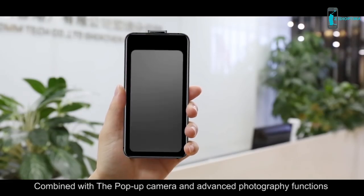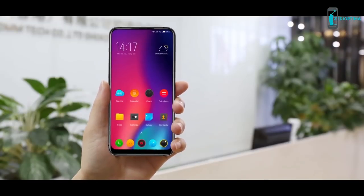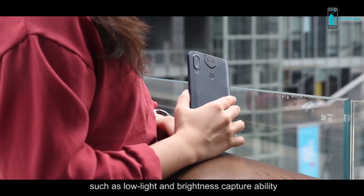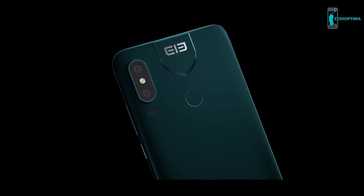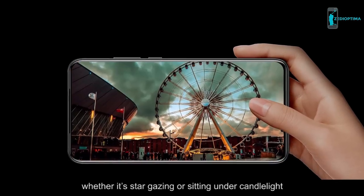Combined with the pop-up camera and advanced photography functions such as low-light and brightness capture ability, you'll be able to take photos in any situation — whether it's stargazing or sitting under candlelight.